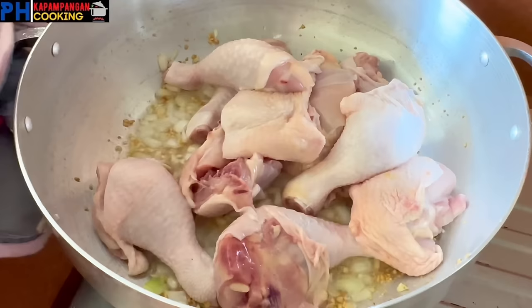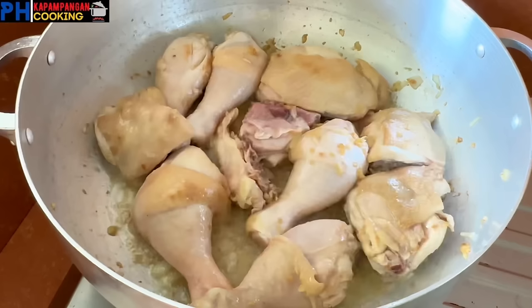After 30 seconds, pwede na nating ilagay yung 1.5 kg na chicken. Legs and thigh nga pala ang ginamit nating cut guys. Pero pwede naman kahit anong part ng chicken guys, depende yan sa gusto nyo. Igigisa natin yan ng mga 8 minutes.